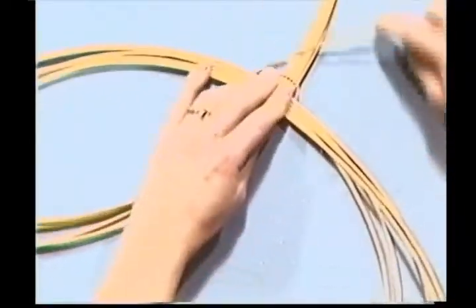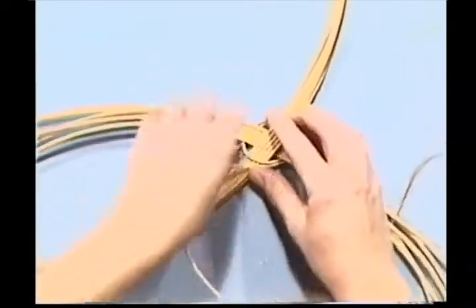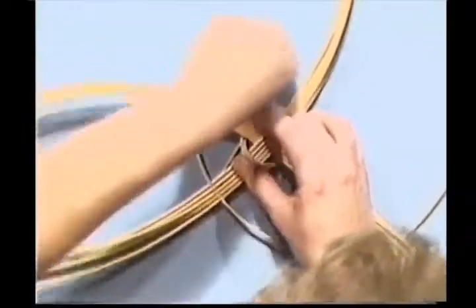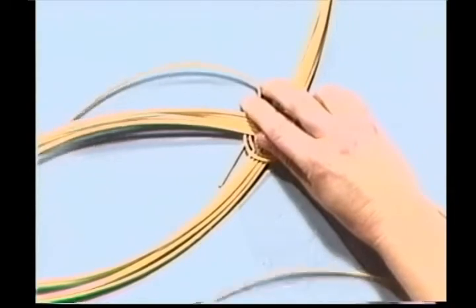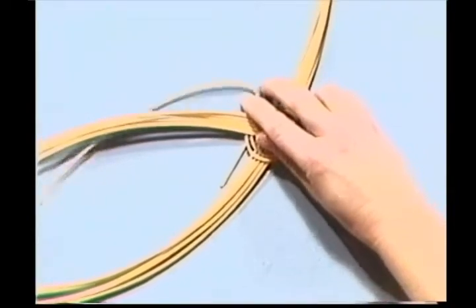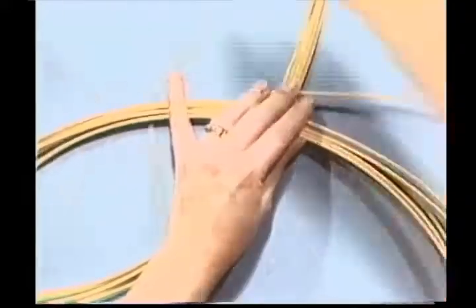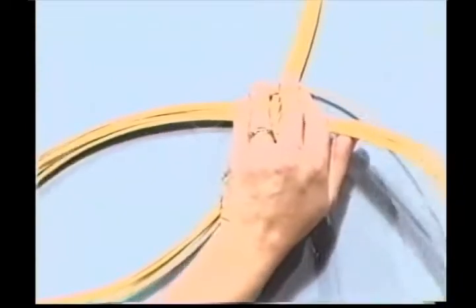Pull this through and tighten it up. Keep this circle nice and round, because this is the beginning of your basket. If you don't keep it round, you'll end up with a lopsided basket later. I know this is a lot to work with. One more time around.